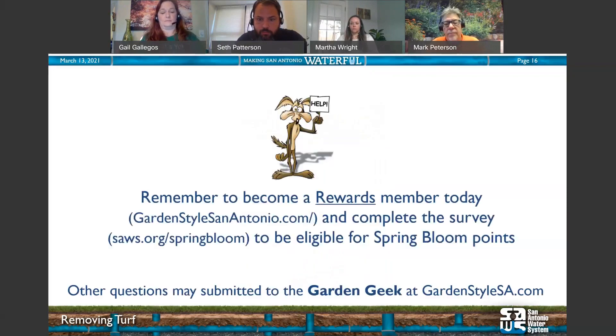Remember to become a rewards member. At the end of this program, there will be a survey you can complete for Spring Bloom points and prizes. If you have any other questions, submit them to Garden Geek. At this time, we'd like to answer some of the questions you've submitted.